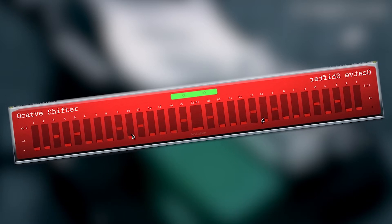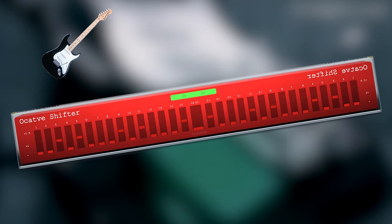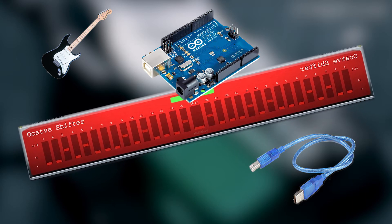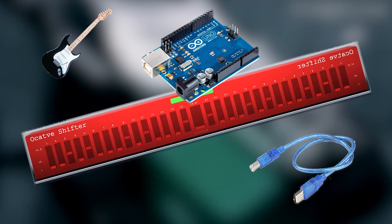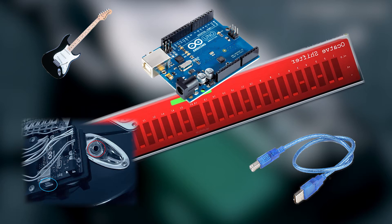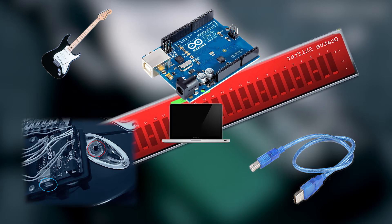Essentially what it is, is a guitar with a few gizmos on it, which are all attached to an Arduino, which basically sorts out inputs from these devices and then sends them through the serial port, or the USB slot, on a computer, into a piece of software.